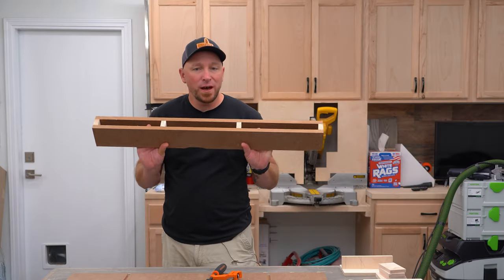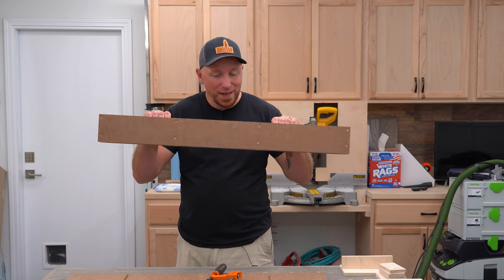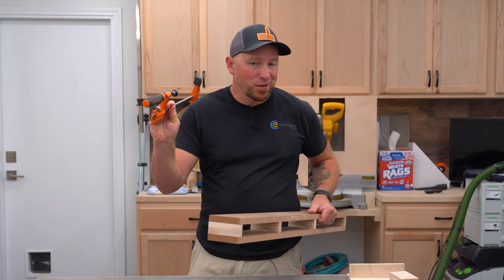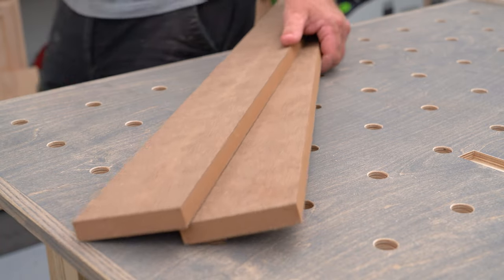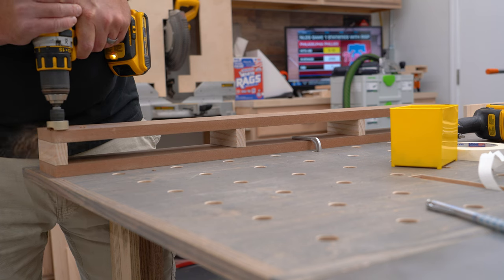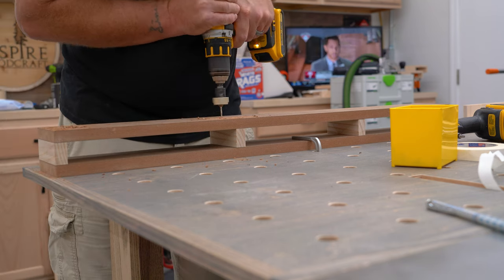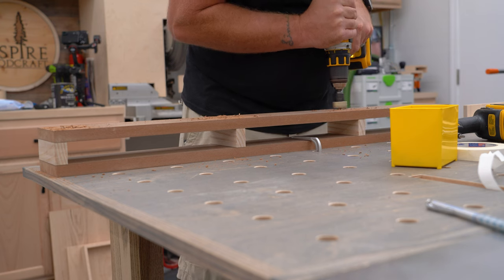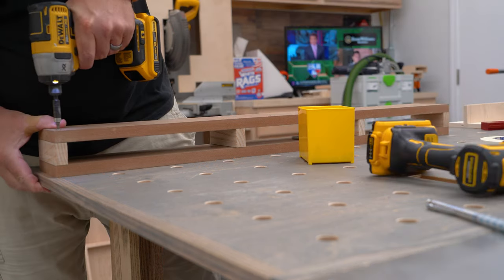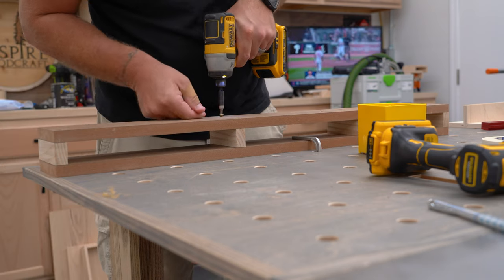That being said, with a little more time, material, and work, we can still make a sacrificial fence and just use regular F-style clamps. For this we'll need two identical pieces of MDF cut to the same dimensions as before, and a handful of hardwood spacer blocks about an inch and a half wide and as tall as the MDF is wide. We then sandwich the spacers between the two pieces of MDF and fasten them together by pre-drilling and countersinking screws.